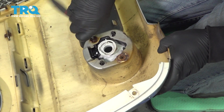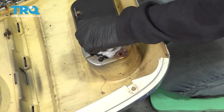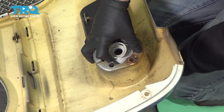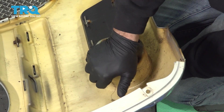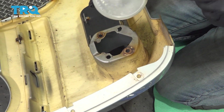We did put some rust penetrant on these screws to try and help us get those out. I'm going to press in on the little spring tabs right here and push that fog light out to the front. There you have it.